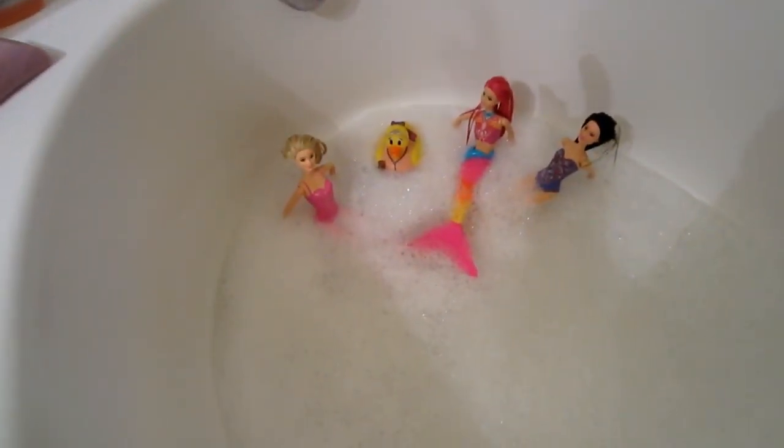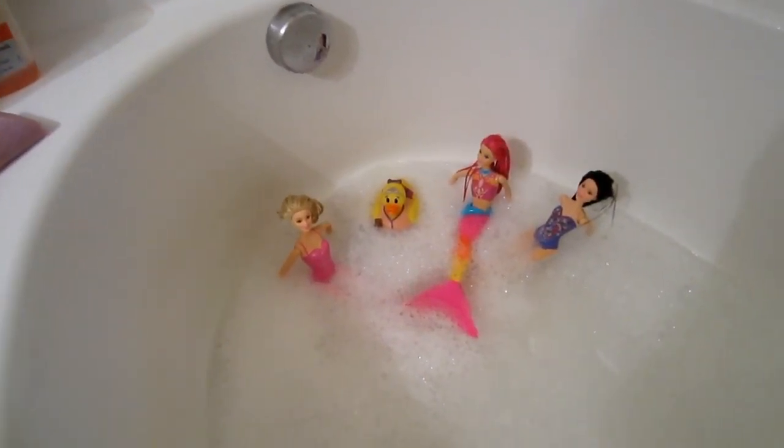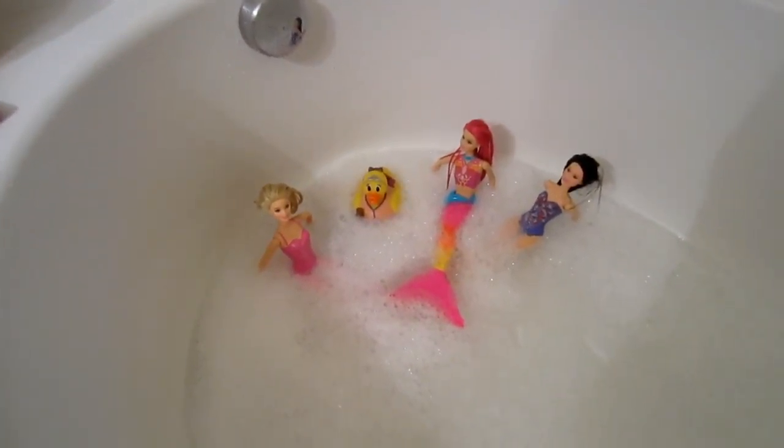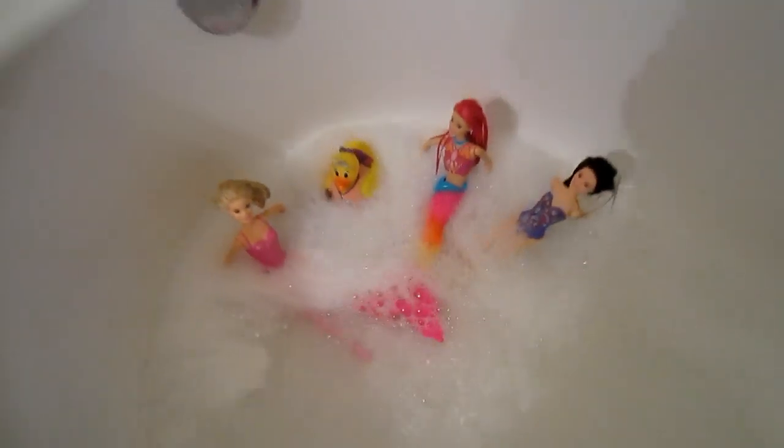Now of course we got some props in there — we got Barbies, the mermaid, and all that stuff. I do not take a bath with these, they are from my daughter. This is what happens after they take a bath or a shower — it stays a little clogged, there's some water in there, and I'm gonna let that drain slowly and show you what we do.